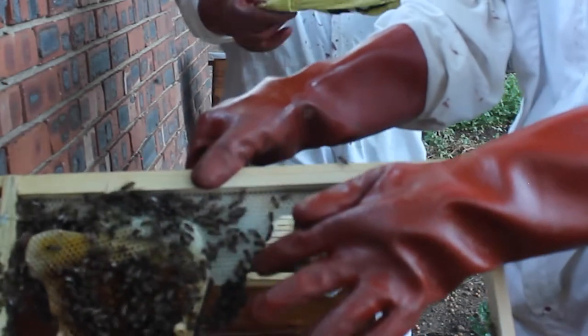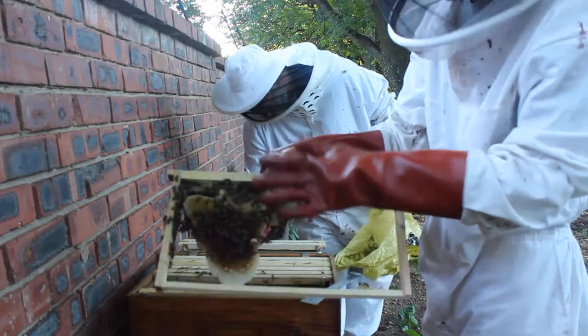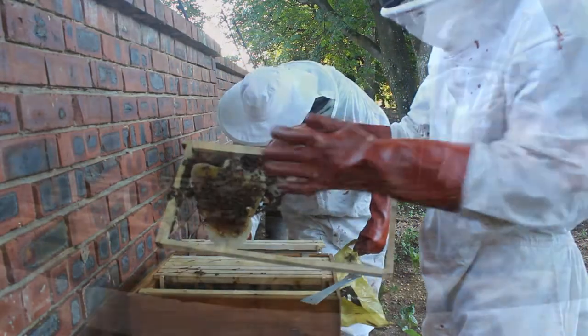They've sort of built up away from the frame onto the other piece of comb. The issue with this is they build it off of here and then sometimes they'll connect this frame with another frame.